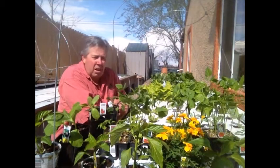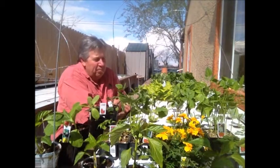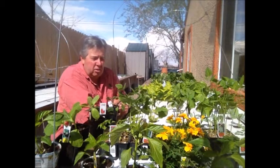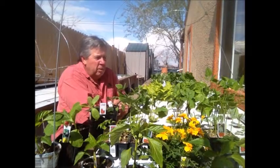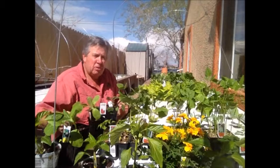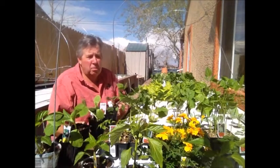I know the rest of the country has been getting a terrible, terrible winter. Ying and yang of life — we've had a beautiful winter, so our winter was non-existent. The nurseries have started putting in the summer plants, so today I'm going to start putting some in my aquaponics system and some in the ground.